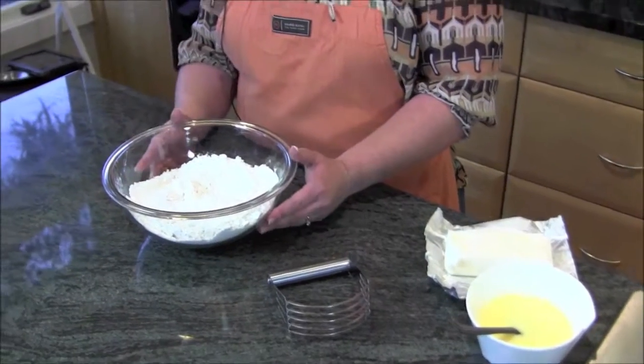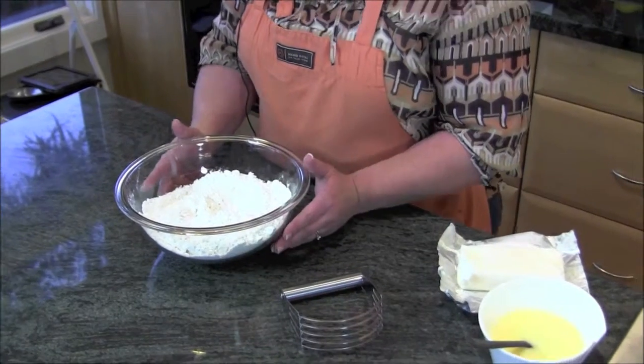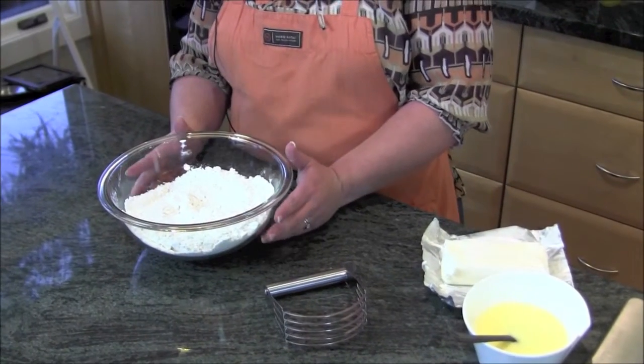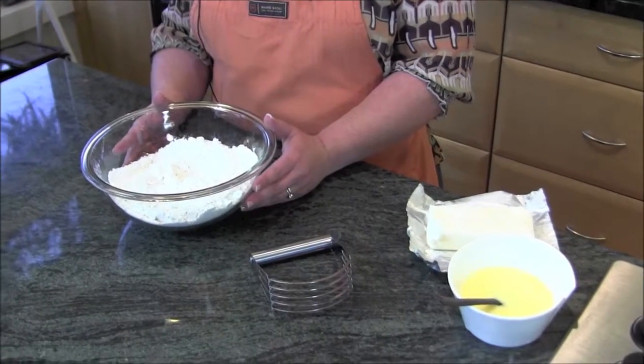I prefer to use shortening because that's what my mom has always used — I think it gives the best, most tender, flaky crust. If you really hate the taste of the shortening, you could certainly do a half cup shortening and a half cup butter.